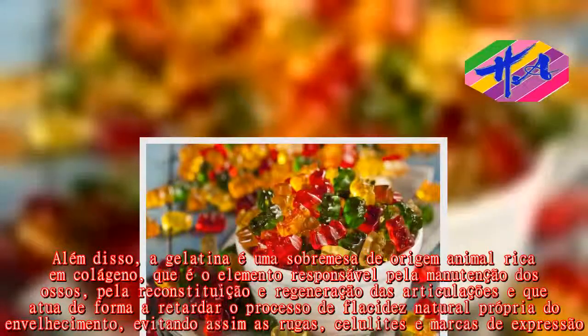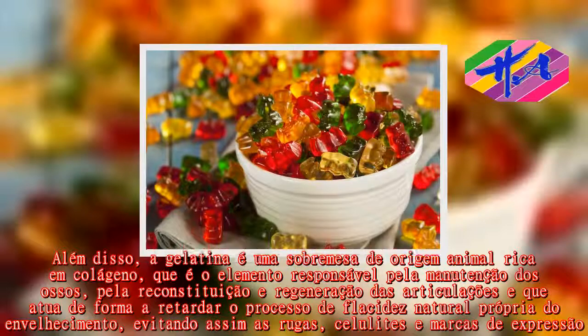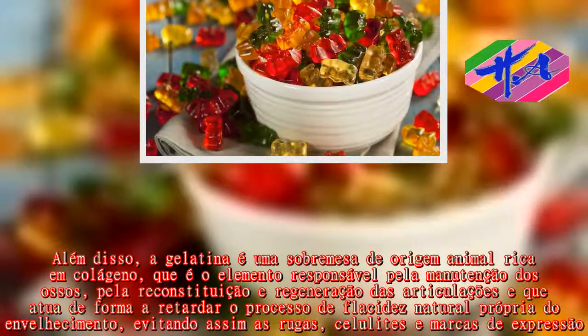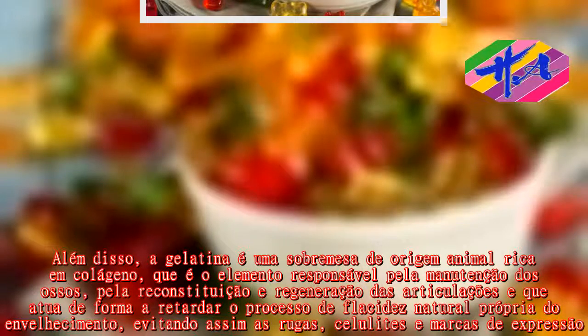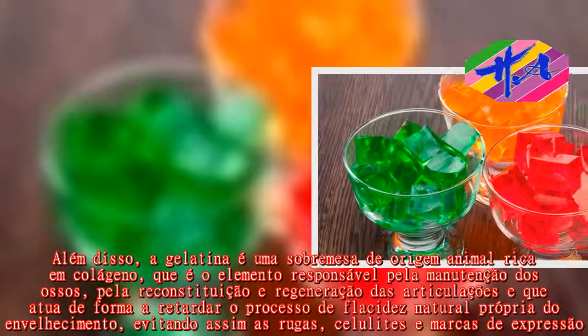É o elemento responsável pela manutenção dos ossos, pela reconstituição e regeneração das articulações, e que retarda o processo de flacidez natural próprio do envelhecimento, evitando assim rugas, celulites e marcas de expressão.